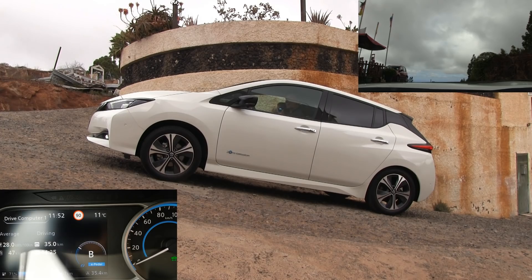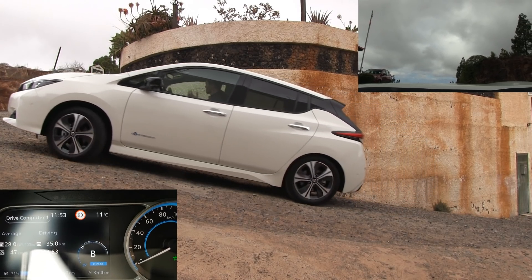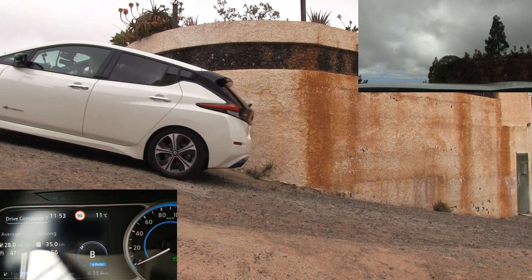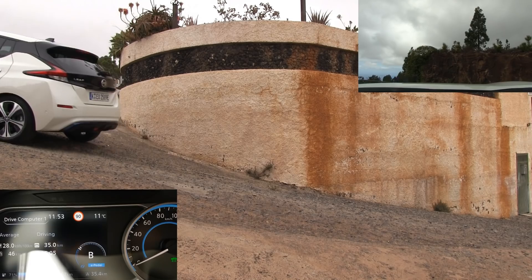I let off the pedal and the car just holds. This would be a nightmare for gasoline cars to do a hill start. I don't know how many degrees this grade is, but it's very steep. What? That simple? Really? Let's stop here. I'm officially impressed now.